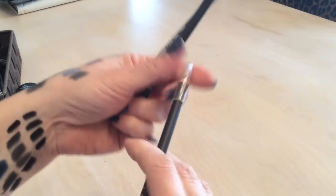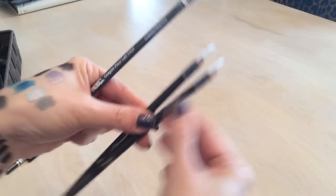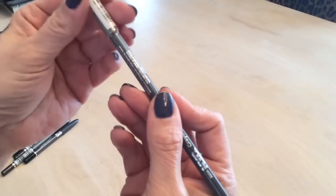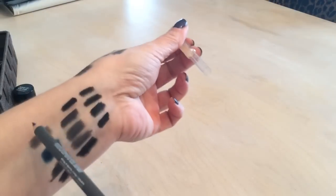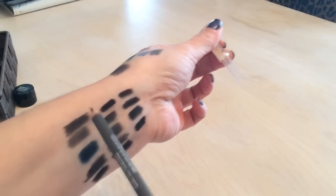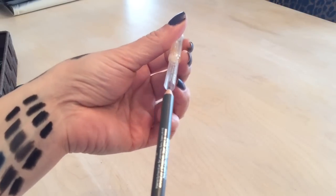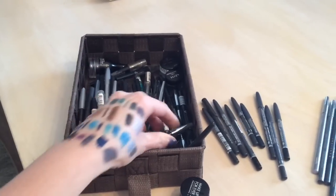The last one is an NYC liner that's pretty much brand new. Let me just swatch it — it's actually very creamy. I think I'll keep this one after all.